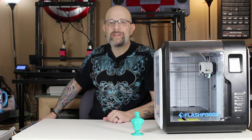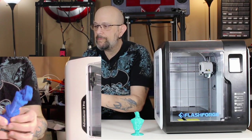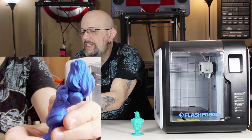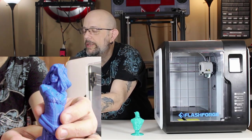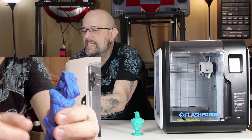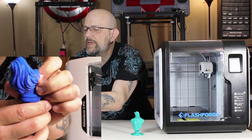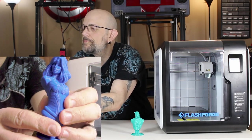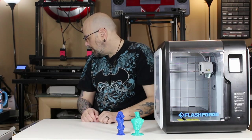I figured I might as well print Wonder Woman too. So here's Eastman 3D's Wonder Woman, and you can see how smooth that print is — the quality is really, really good. Nice job all the way through. This had a little support under the chin, but otherwise it came out great.